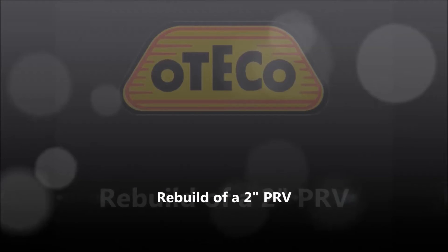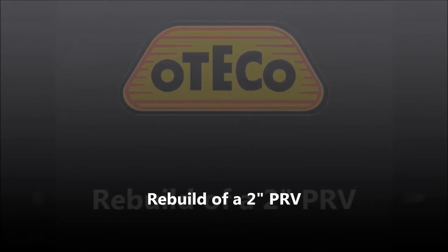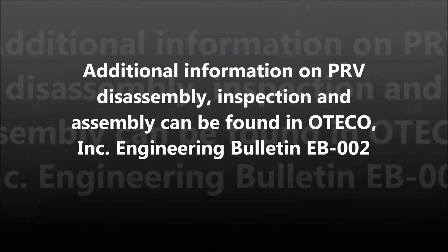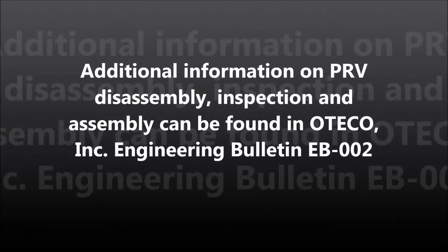In this video, we will show the rebuilding of an OTECO Model 21-050 2-inch pressure relief valve. Additional information on PRV disassembly, inspection, and assembly can be found in OTECO, Inc. Engineering Bulletin EB-002.